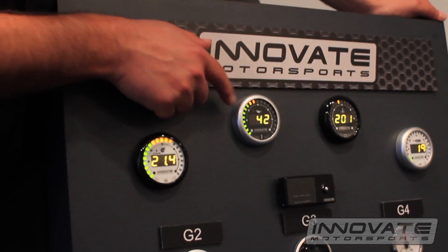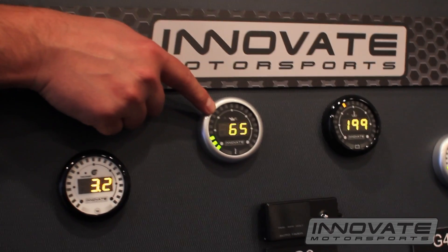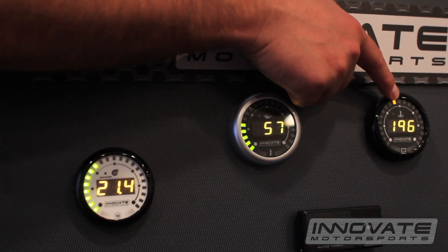On this one, you have oil pressure on the inner display, oil temp on the outer, water temp in the middle, and battery voltage on the outer.